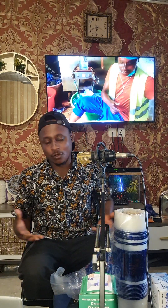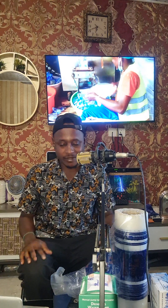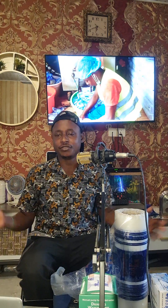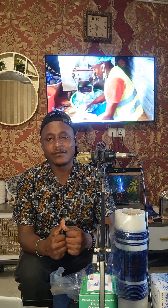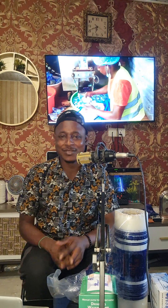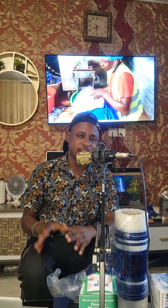You negotiate with the truck owner — it might charge you around 400 or 500 depending on how big the truck is. You really enjoy the job when you have customers, because water is life — we drink water everywhere. So make sure when you're dealing with water, you do everything nicely.